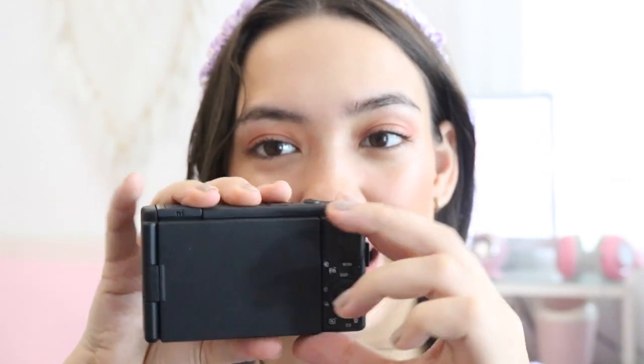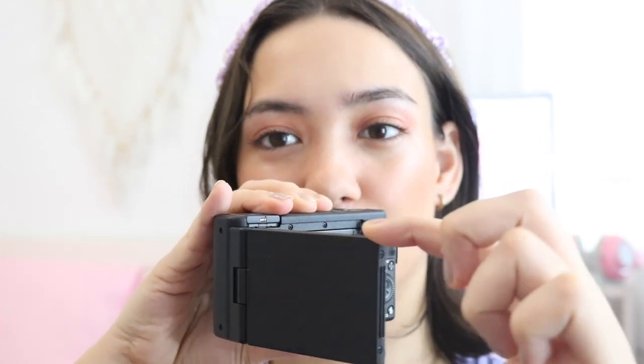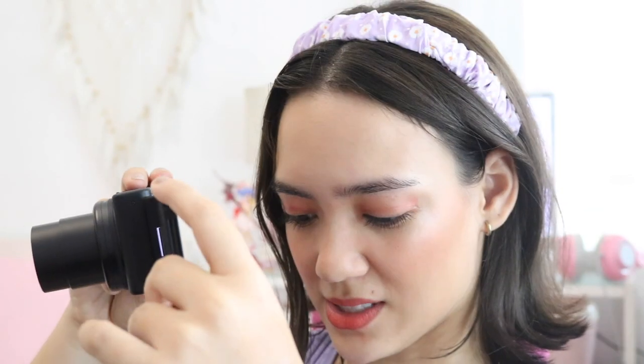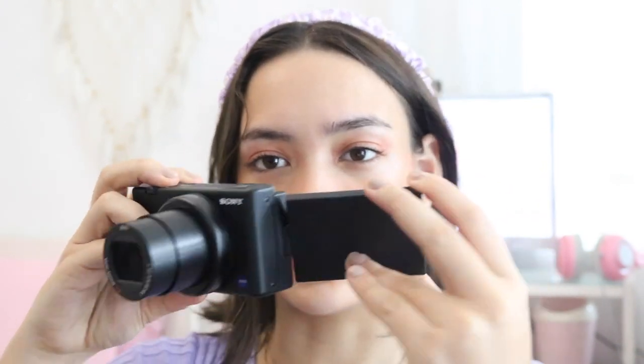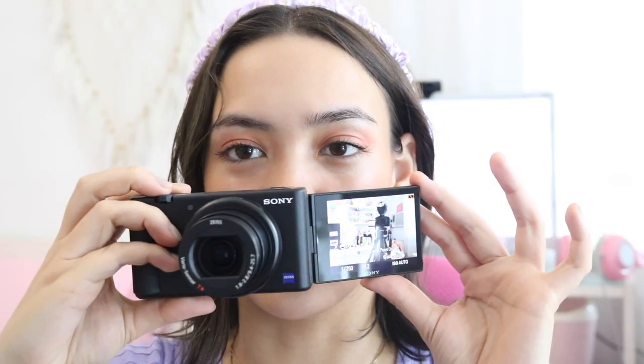Here is how it looks on the back. You can actually unfold it like this and turn on the camera just by opening it up — you can also turn off that option if you don't like it. This is called a vari-angle LCD screen because it has various angles. So you can shoot like this, turn it if you're shooting overhead so you can see your screen, flip it towards you, or just fold it flat on the back.